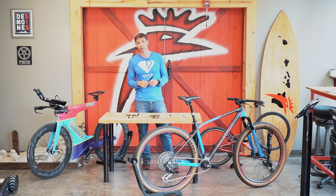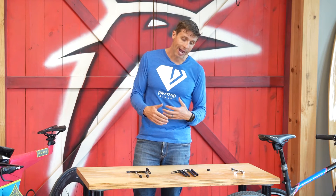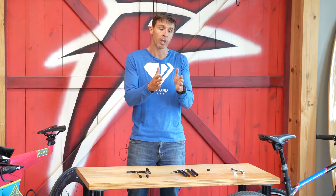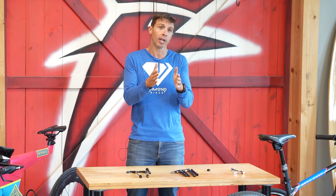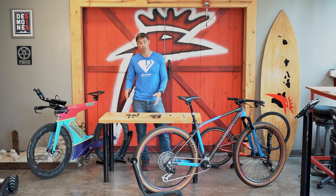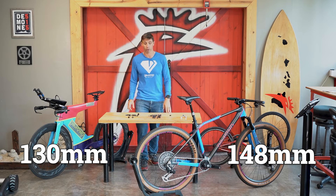Boost spacing in the back of a mountain bike is 148 millimeters. Why go from 142 to 148? Those extra six millimeters mean that the spokes are going to be further out, closer to the edge of the bike, providing more strength to the wheel with a wider hub. That's the big benefit of boost hubs in the rear. So we've gone all the way from 130 millimeters in the back on mountain bikes to 148 millimeters where we currently are.